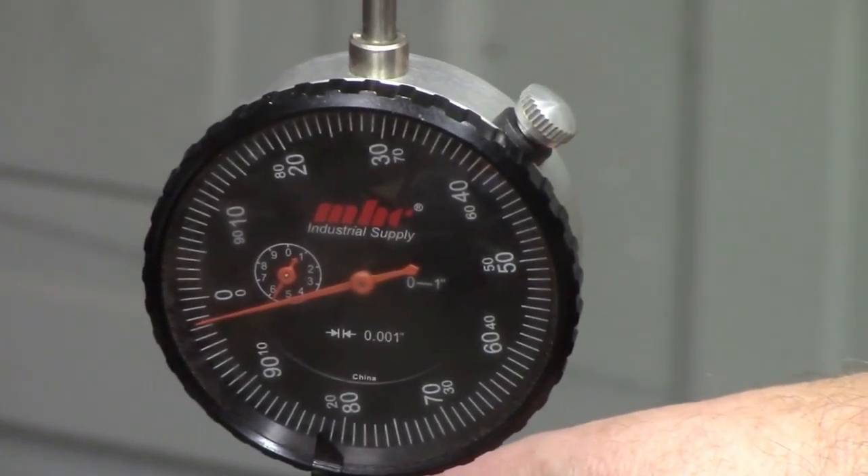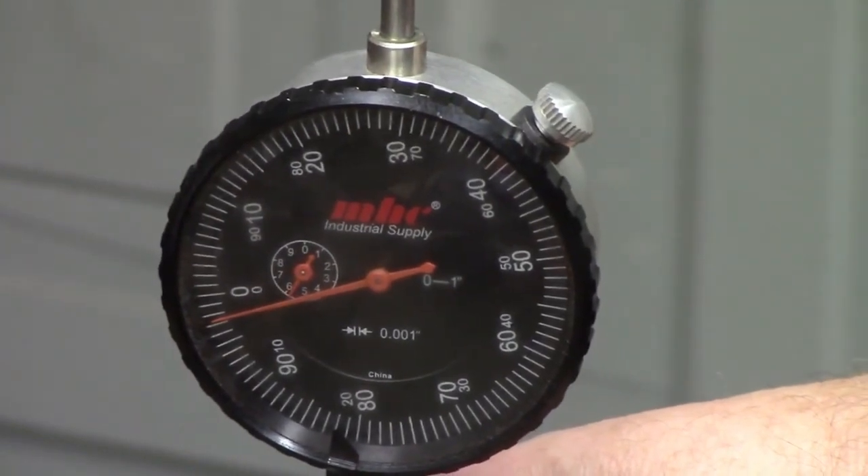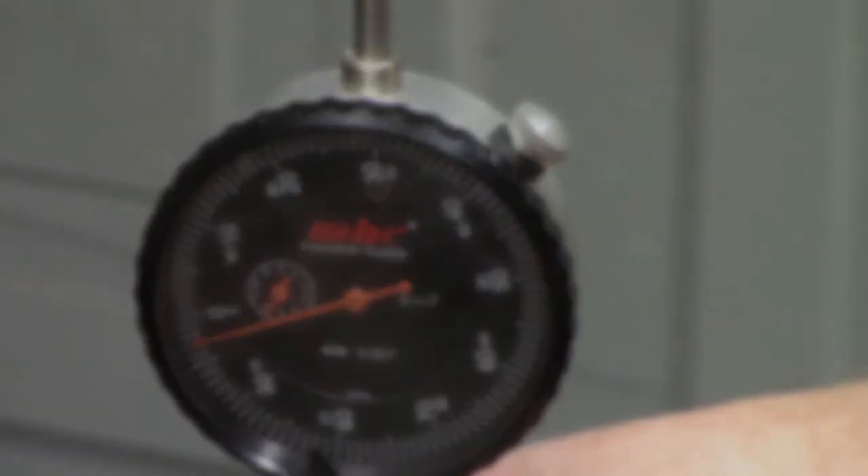That's kind of what we wanted to see. This measurement is called piston-to-cylinder wall clearance, and it's pretty important that this is done.